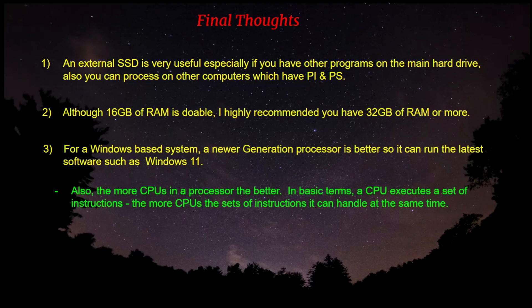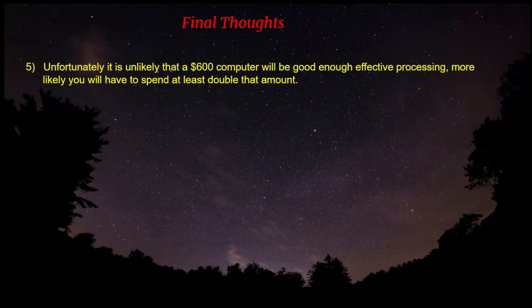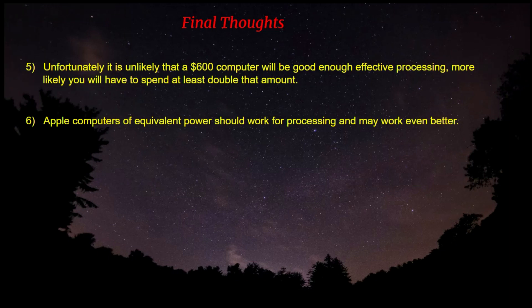In basic terms, a CPU executes a set of instructions, so the more CPUs, the more sets of instructions it can handle at the same time. A good video card such as an NVIDIA or AMD is necessary to run certain programs like Topaz Denoise, and it may also affect the overall performance of the computer. It's unlikely that a $600 computer is going to be good enough for effective processing — you're more likely going to have to spend double that or more. It's a hidden expense: you spend all this money collecting data, but then you have to spend even more processing it.